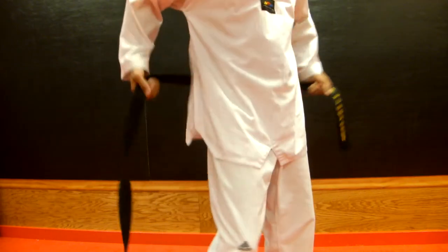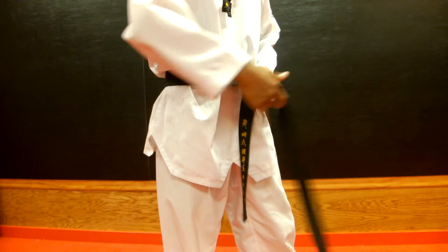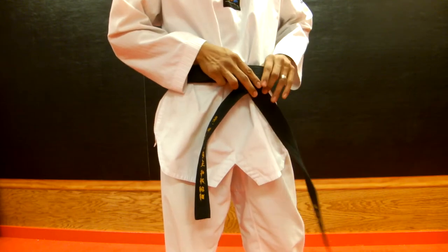All right guys, we're going to take it from a second angle here. We're going to be short on the left, long on the right. You're going to cover and wrap around. Once you're back to the middle, you're going to tuck this under both layers.